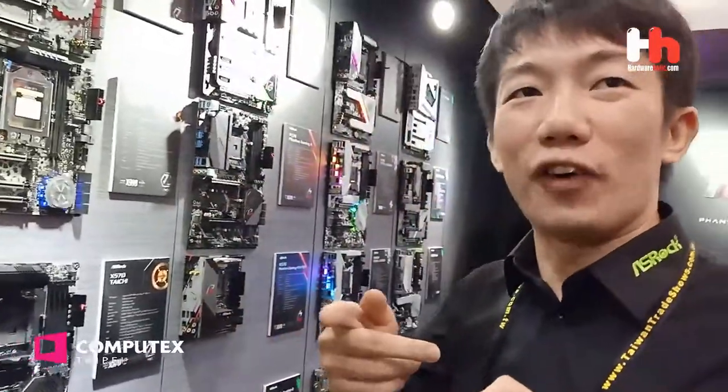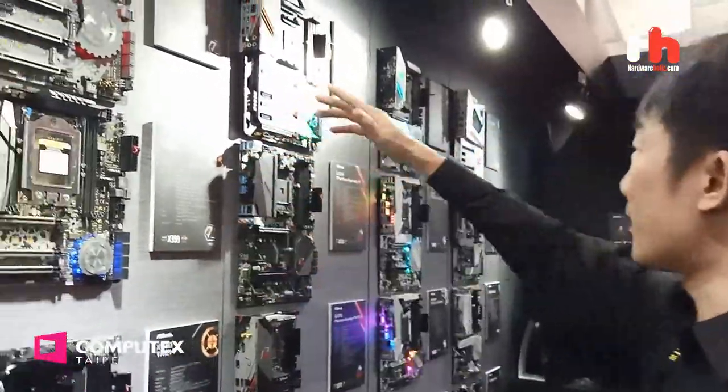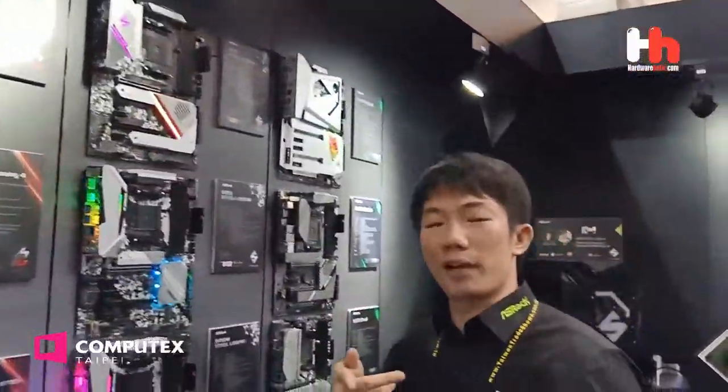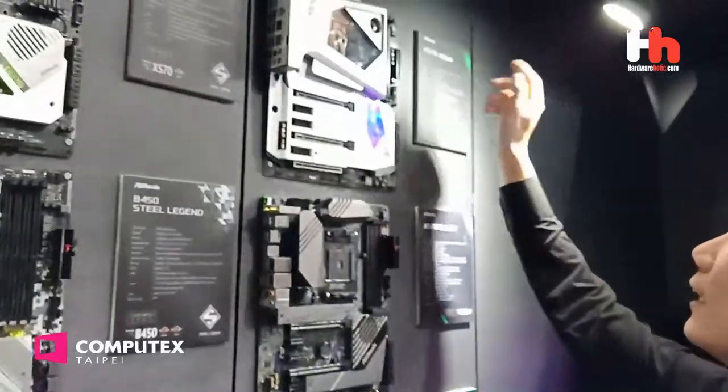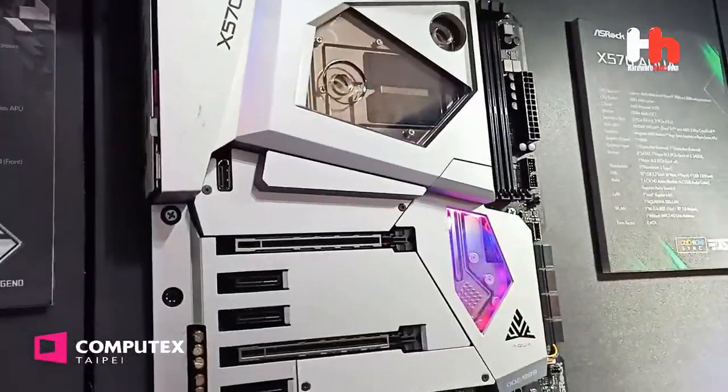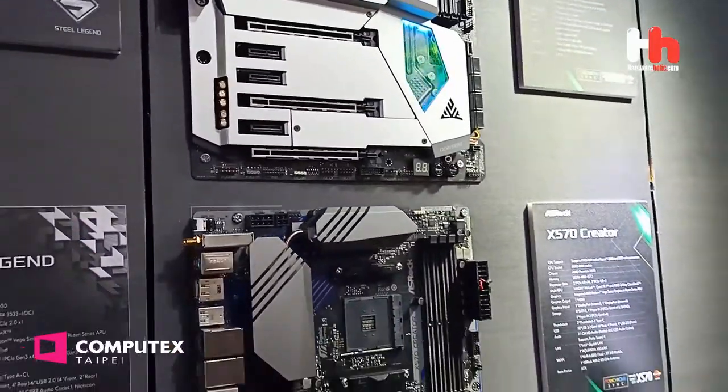I think you have been waiting for the X570 motherboard for a long time. Yes, this is the latest X570 motherboard. Now let's see the flagship product. This is our new product line, X570 Aqua. Is it cool? I think it's really cool.